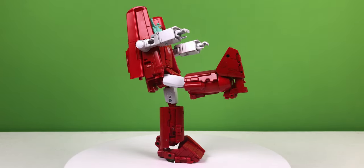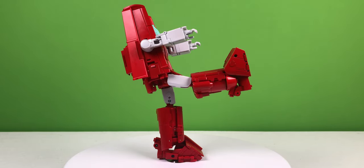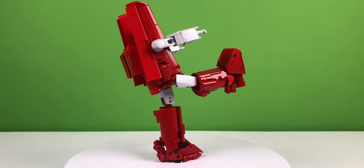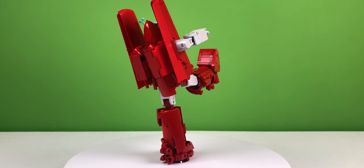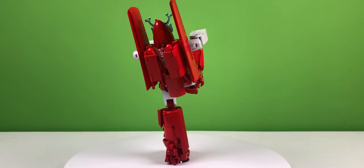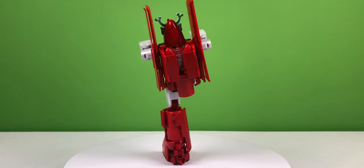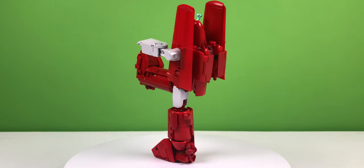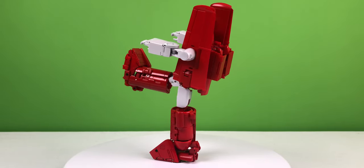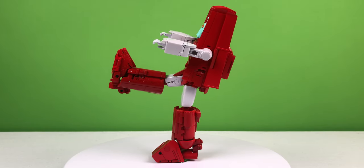However, this figure still looks really good, and I think it has an unbeatable shelf presence. The paint is amazing, and the articulation is reasonably good. The build and materials are also really, really well done — absolutely top shelf for Fans Toys — but the rest of the aspects I feel like they kind of fell short.